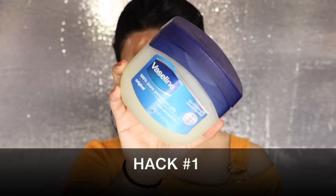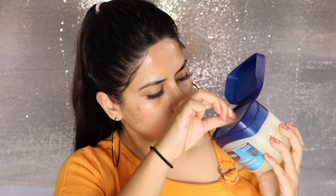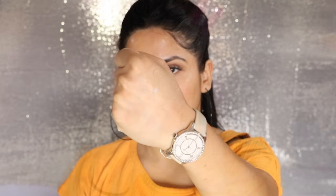First of all, we will use Vaseline. Take a little Vaseline in your hands. After that, we will add rose water — just add two drops. You don't want to add more. You have to mix them well. Since there is gel, you need to take time to mix it. Then, we will use it as a primer on your face. If you have run out of primer or don't use it, try this — mix Vaseline with rose water as a primer.